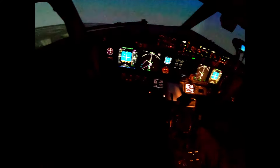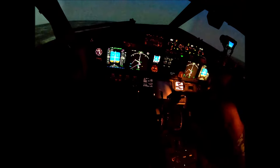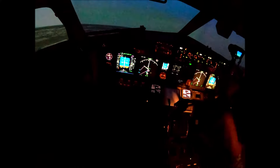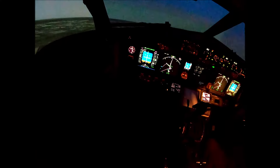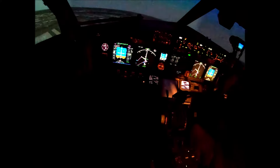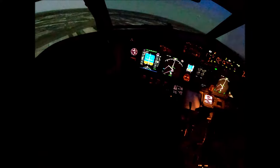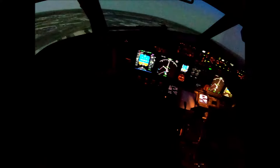Uh oh. Still won't go in, huh? I don't know. Okay. There we go.